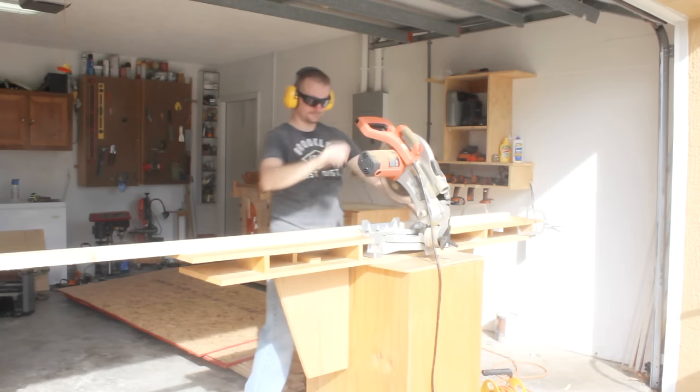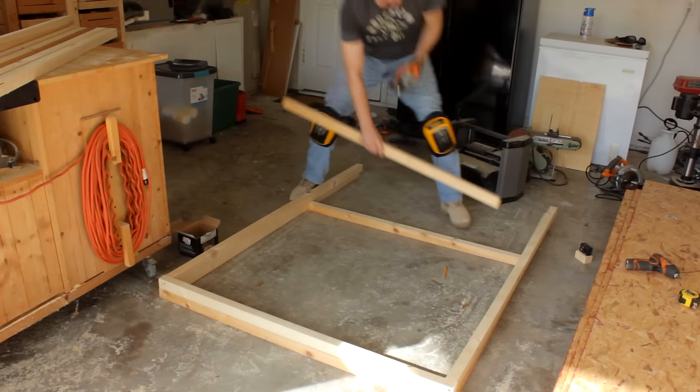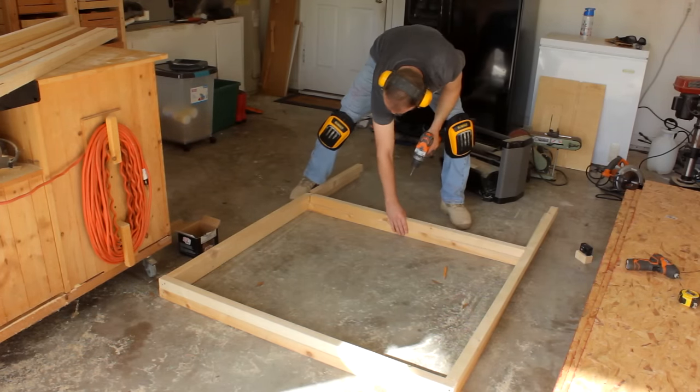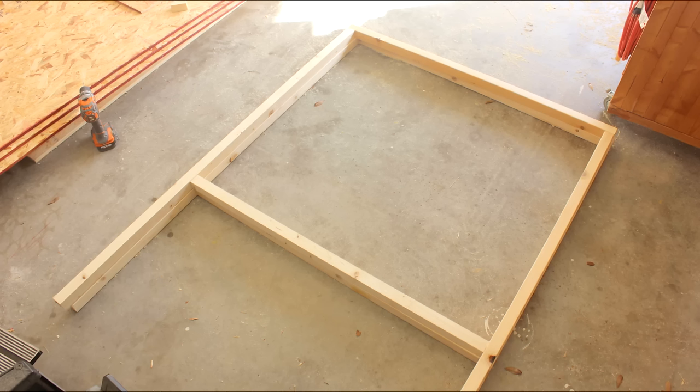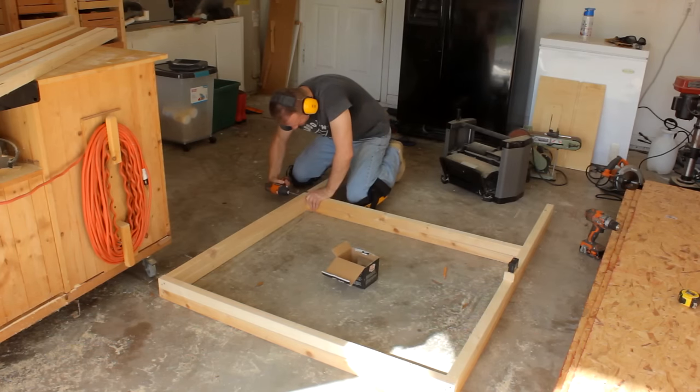After ripping some 2x4s in half on the table saw it was over to the miter saw to cut everything to length. Once all the formalities are out of the way I can start putting stuff together. I'll lay all my pieces out in their approximate positions. The top piece I'll cut long enough to set on top of the vertical pieces and attach with 3-inch screws from the top down. All subsequent shelf pieces will get cut 3 inches shorter and attached with screws from the side. Normally I don't like to set screws from the side because their shear strength tends to be a bit hit or miss, however I decided to go ahead and use them in this project — I'll talk more about the reasons for that on the blog post.